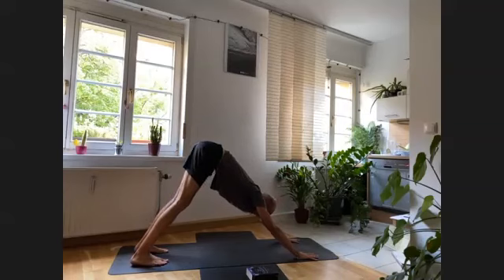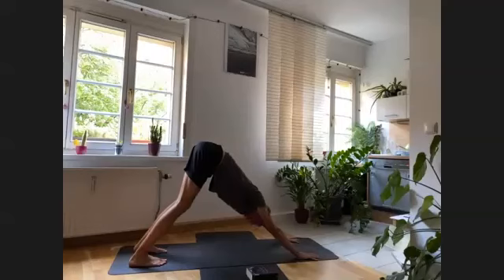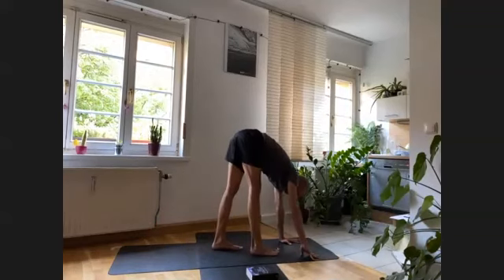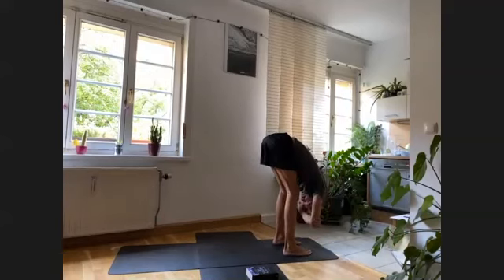Stay here for five more breaths — either moving or being static, your choice. If it's the first dog of the day and it feels too much to have your legs fully lengthened, bend your knees slightly to give space to your lower back. With the next inhalation, gaze into the hands and then very slowly walk the feet to the hands. As you reach the front of the mat, let the whole body hang for a moment — hug your elbows, shake sideways, make sure you're not holding any tension through your head. Let the head feel heavy.